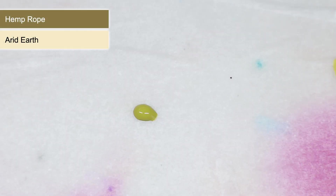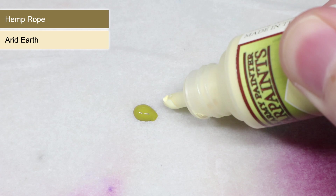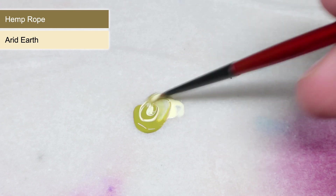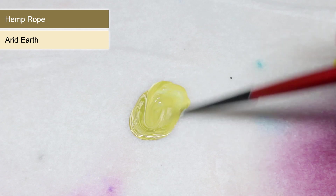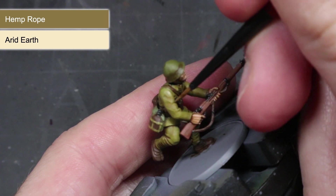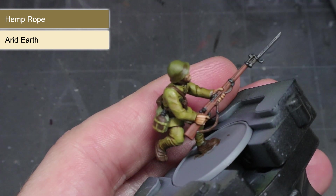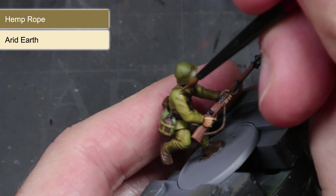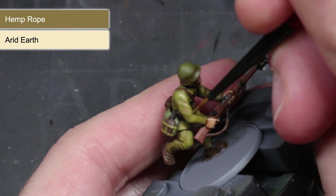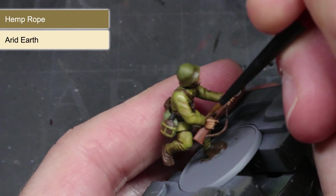After you have allowed your washes to dry, we can start on our highlights. To paint most of these, I'll be using the same base colour of an area mixed with some Arid Earth to create a lighter colour. Mixing the two paints in equal quantities should give us what we need, and I'd also recommend adding a little water to make the paints easier to use. Start off with a mixture of Hemp Rope and Arid Earth and use a fine tipped brush, carefully dragging it over the raised folds and details. Focus your application to the upper areas to help simulate how light falls on a person.